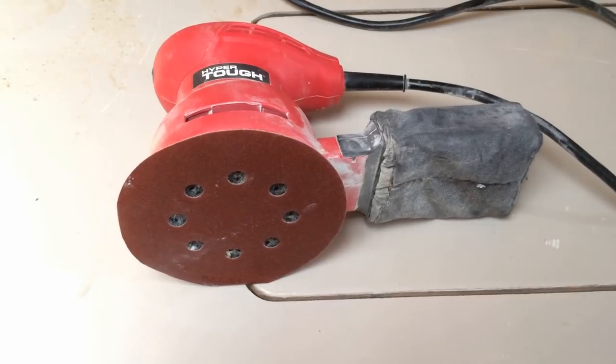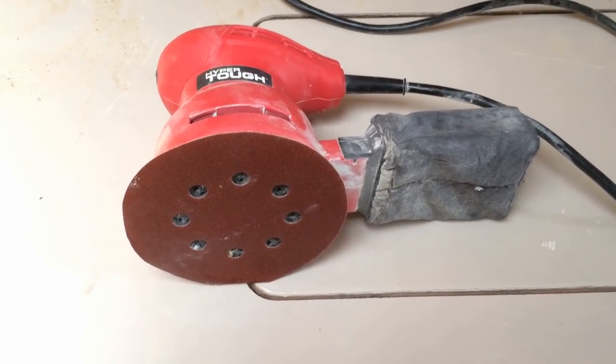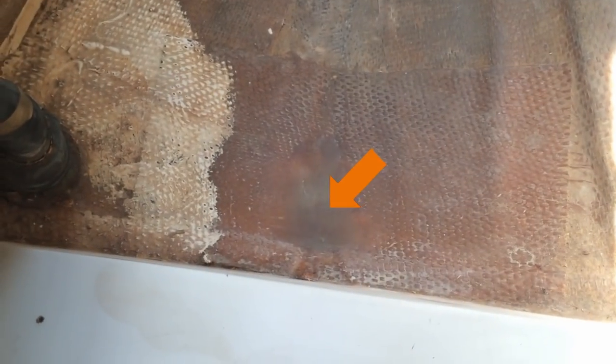I'm using 120 grit sandpaper. A video I watched recommended 220, but 120 was what I had on board. I've sanded out this entire area, including this area right here where I filled it in with fiberglass to raise that up a little bit.